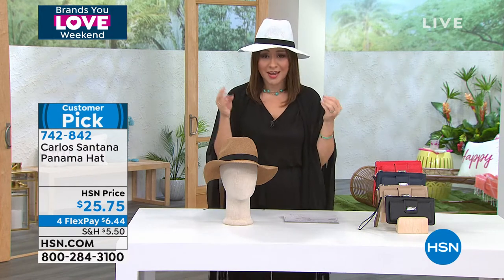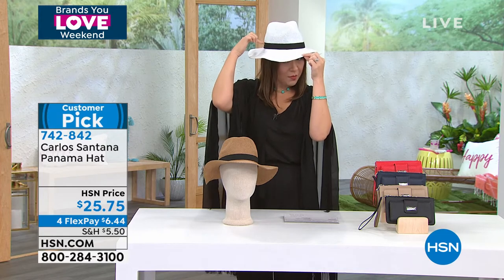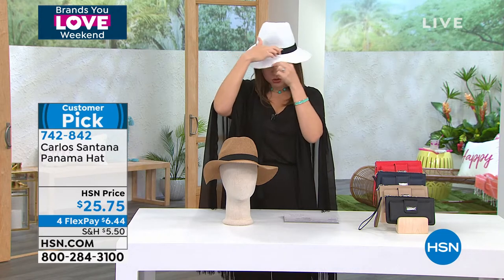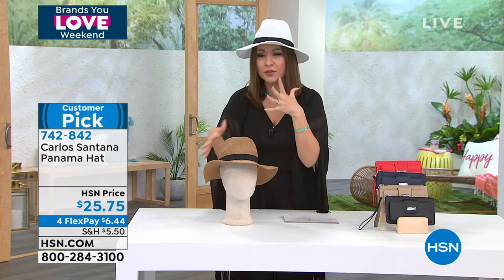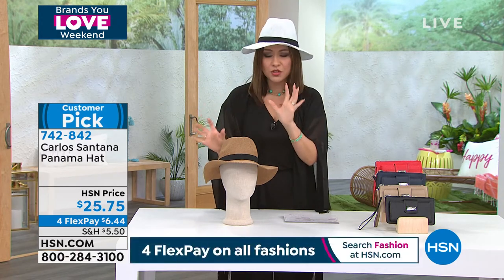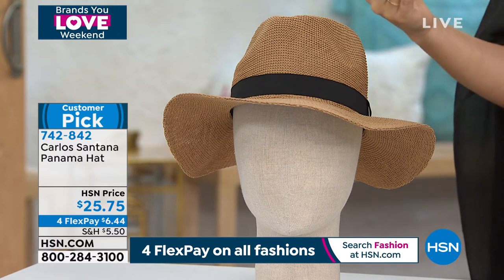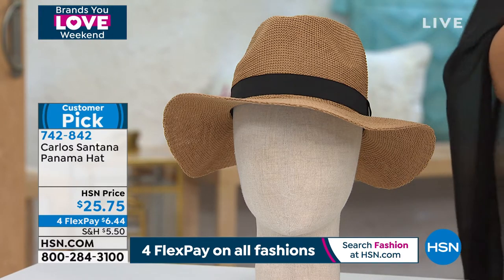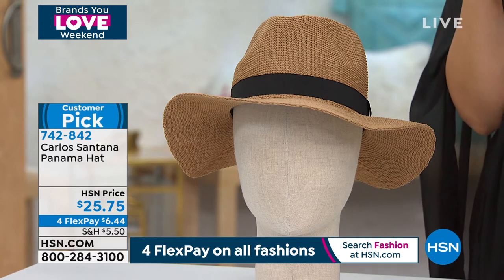It's called the Panama hat. I'm wearing it in what we're calling the white, which is white with a black little strap around the edge. This is what we're calling camel, which gives more of a straw hat look — it's almost like your favorite summer hat and a fedora had a baby. The white and the camel, one size fits most, and the brim is about four inches.